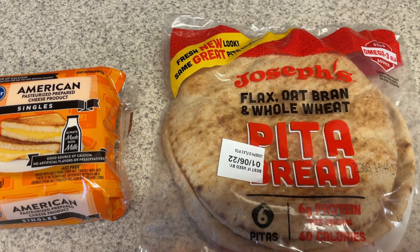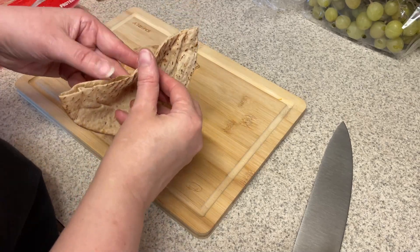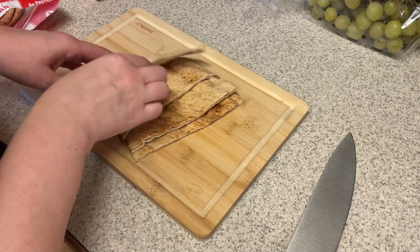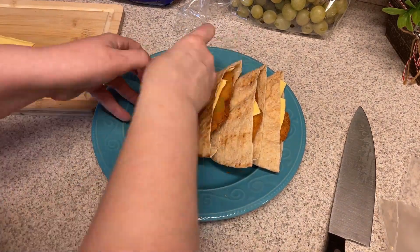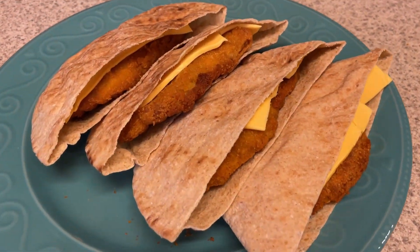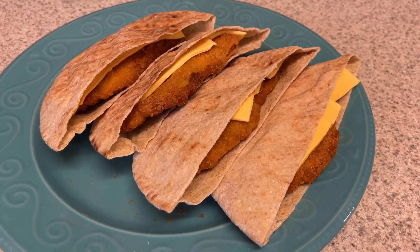I'll be cutting the pita breads in half and then putting in the chicken and the cheese, then I'll reheat them when I'm ready to have them for lunch. I'm going to reheat these in the air fryer so the pita breads get nice and crispy and the chicken gets crispier again and the cheese all melted. I'm cutting these open and making sure there's a pocket in there, then putting the chicken in when it's done cooking out of the air fryer and adding the cheese on top. You could have two of these for lunch, but my plan is to pair these with maybe some cottage cheese and a salad, a yogurt, or some vegetables.